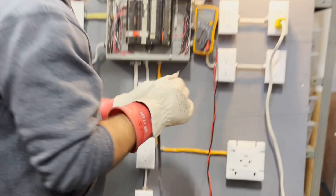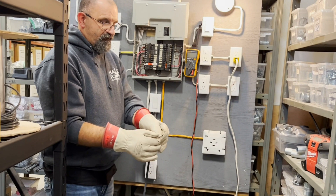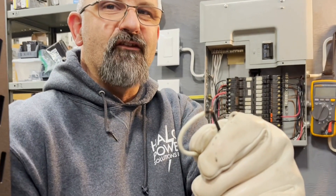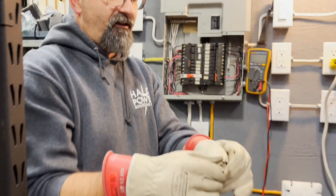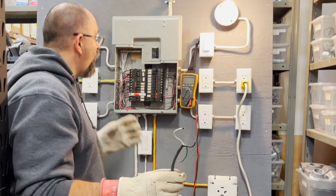Yet that 15 amp breaker still hasn't tripped. There — finally look what happened: those wires actually welded together. That's what it took.